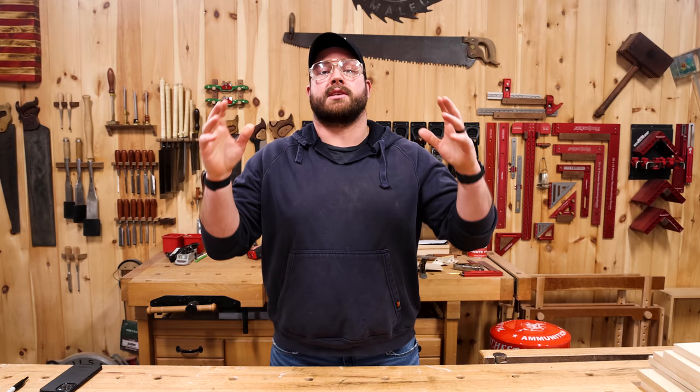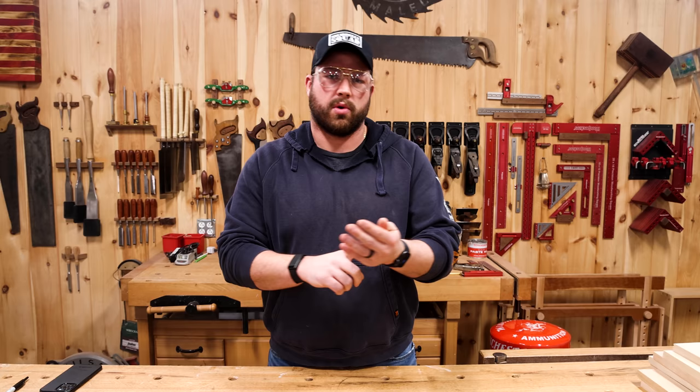I get a lot of requests from newer or beginner builders to do more tutorial or skill-based content. So we're bringing it with a whole new series. This is Back to Basics. Let's go.